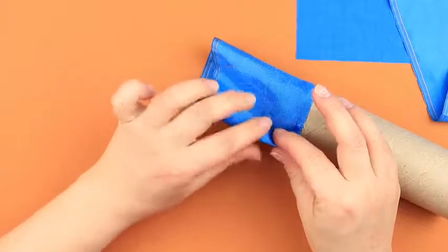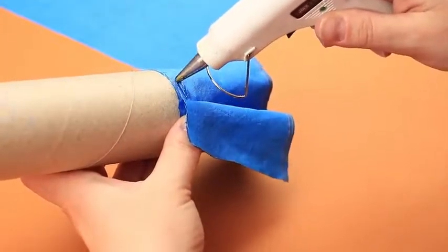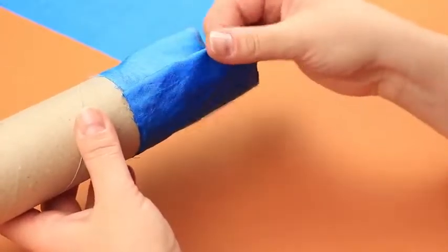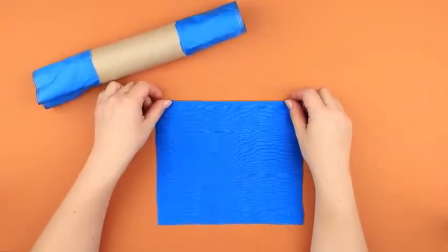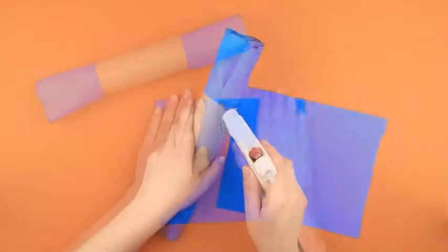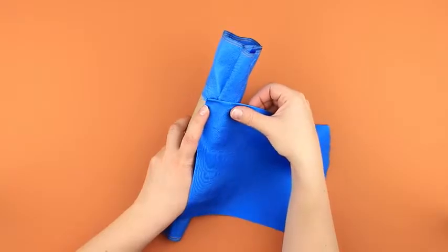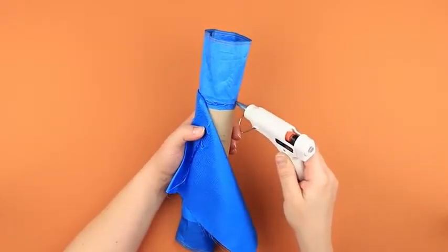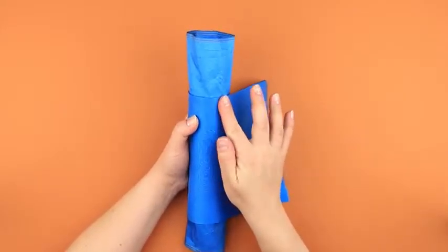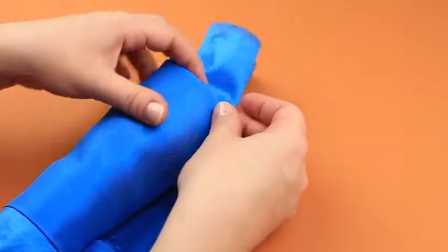Fold the strip end inside and glue. Repeat for the other side of the roll. Fold the basic detail across the edge and smooth the crease. Add hot glue to the roll across the fabric strip edge, then attach the basic detail to the cardboard over the entire surface adding the glue in small portions. Be careful to pull up the fabric to make it smooth. Fold the edge of the cloth inside and attach carefully.